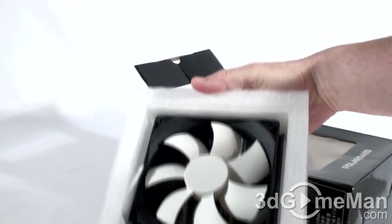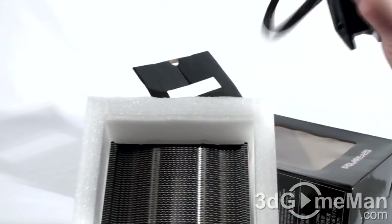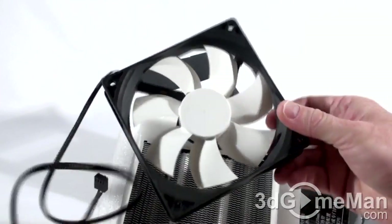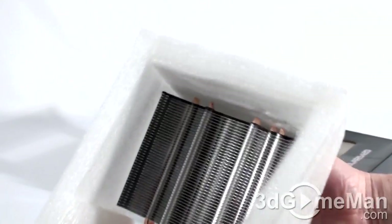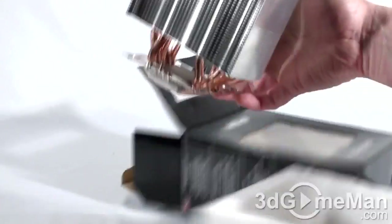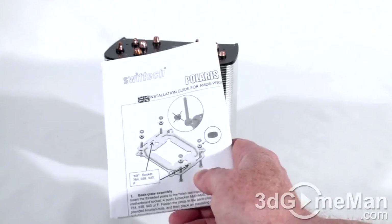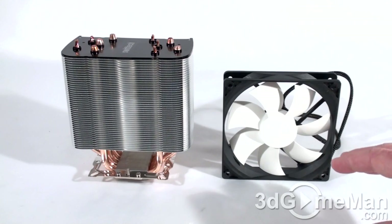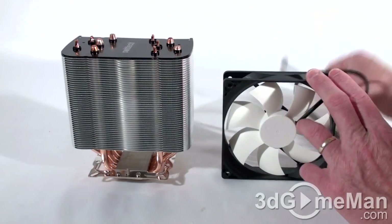And here's the cooler, which includes the fan — this is a 120 millimeter fan — and the heat sink. Now let's have a closer look. They also include an installation guide. Now let me first go through some of these specifications.